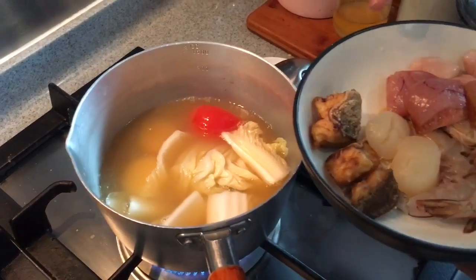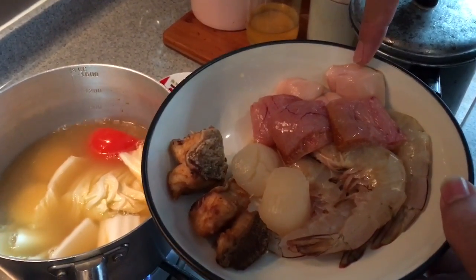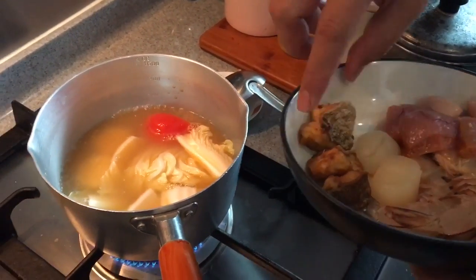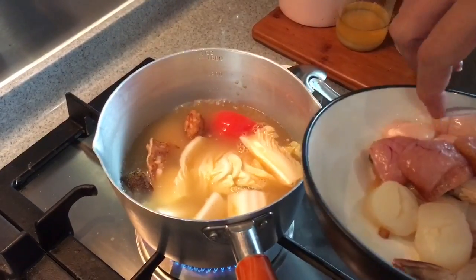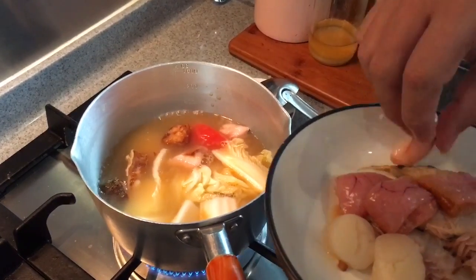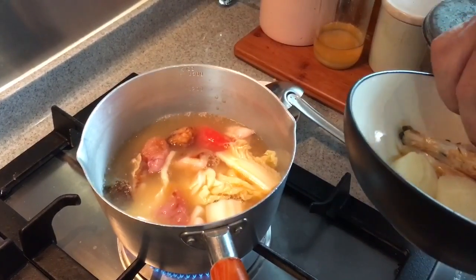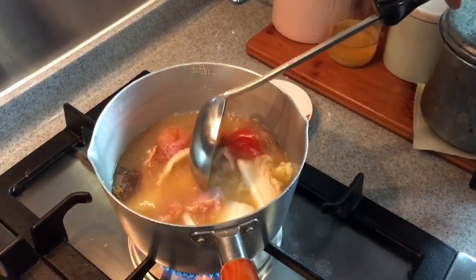For the seafood, I have grouper meat which I've already deep fried, the liver of the fish, the roe of the fish, some beautiful scallops, and some big prawns. Now it's boiling — let's put in the cooked ingredients, the fish, the liver, and the roe. Prawns and scallops cook pretty fast, so I'll let the other ingredients boil for a while first.